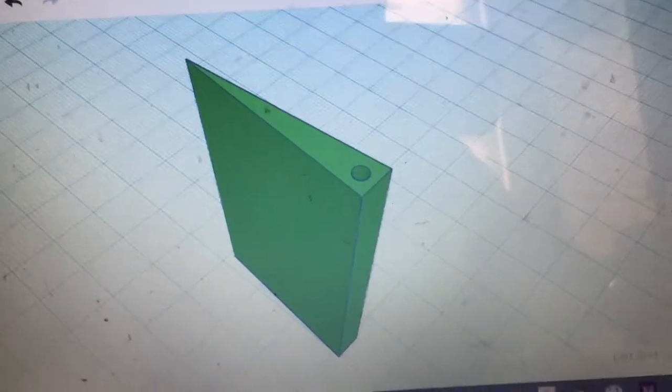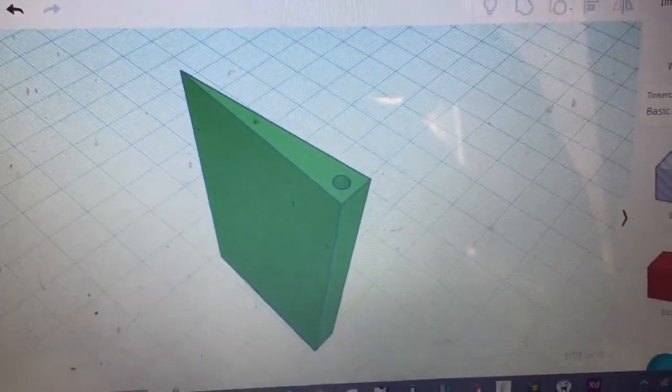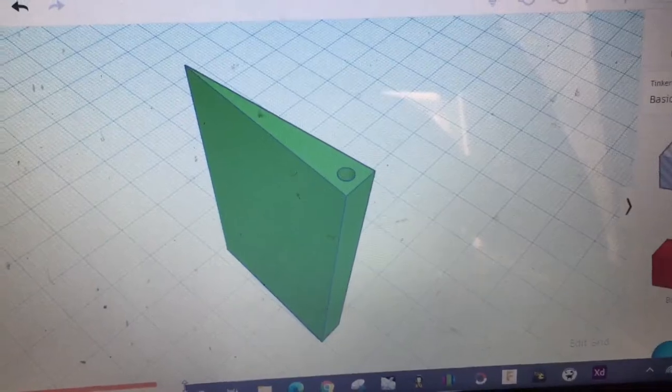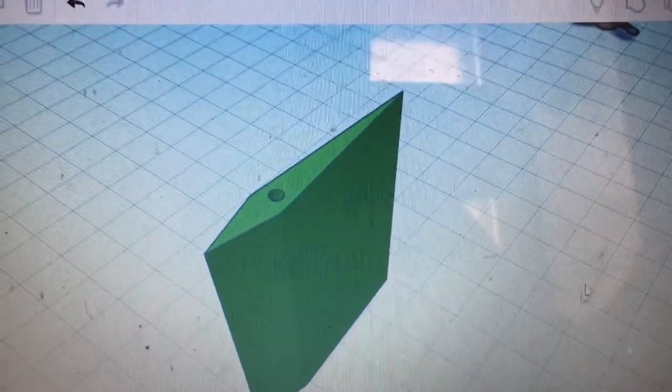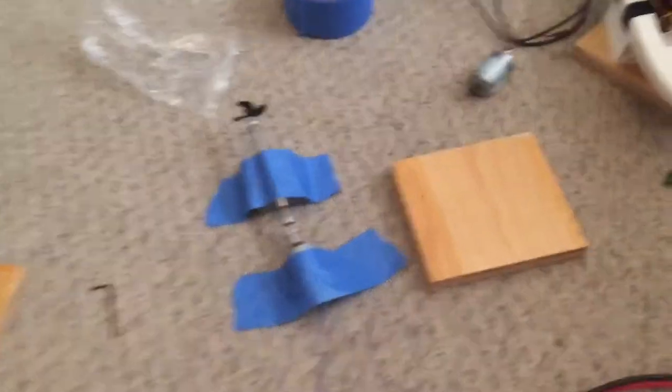I just designed this rudder on Tinkercad. You can see it's a bit crude, but I think it should work. I just realized that I should add that front triangle as well to add some good hydrodynamics. So now I'm going to go print it out.